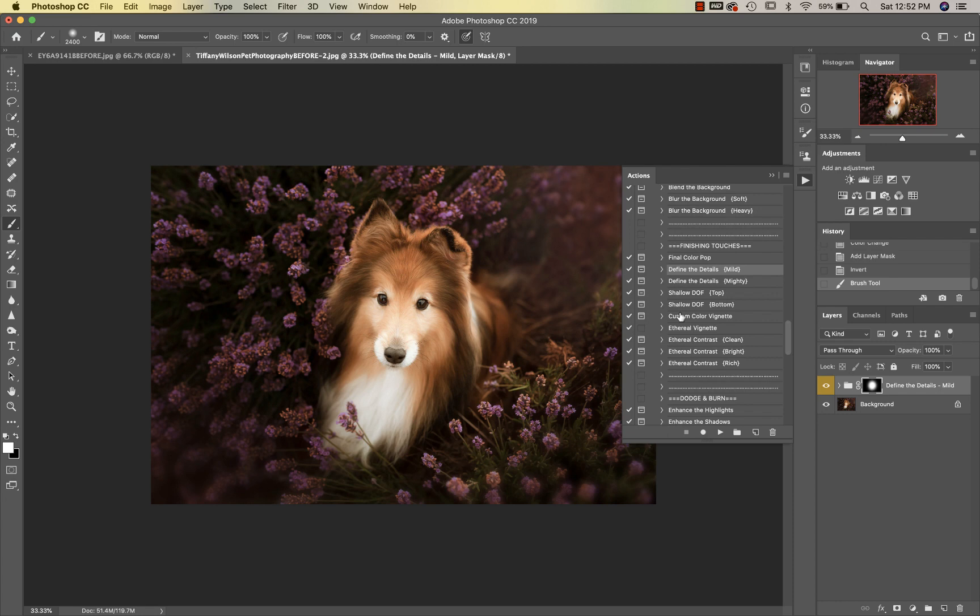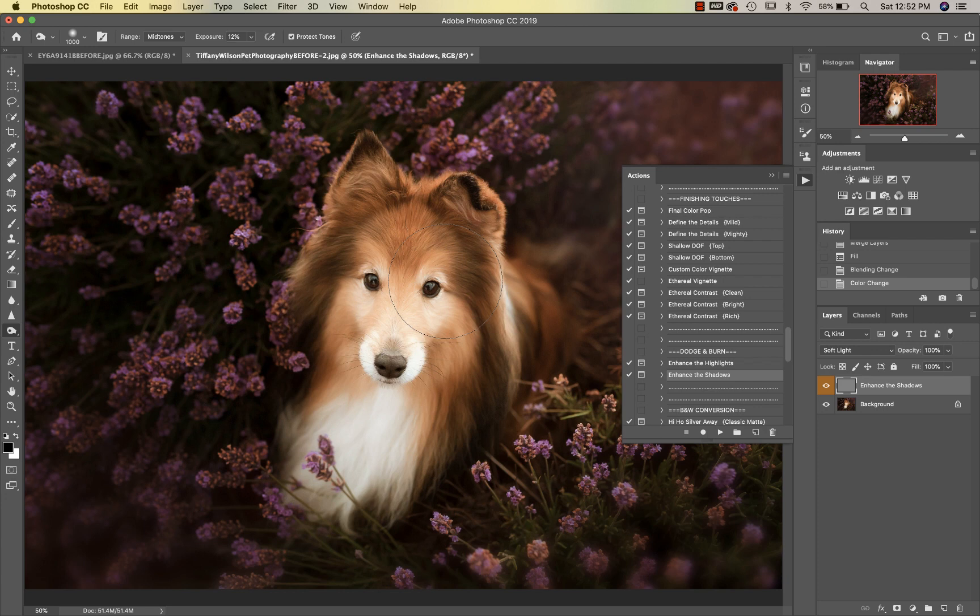Then I'm going to go into dodge and burn — Enhance the Shadows. On this I just want to go over his pretty little markings, so around his eyes, the nose, the mouth. It doesn't look like I'm doing anything right now, but when I click on and off to show you you'll get a better idea.